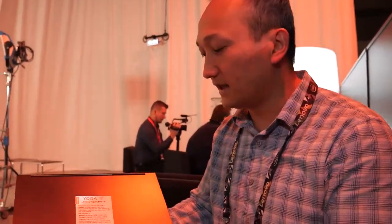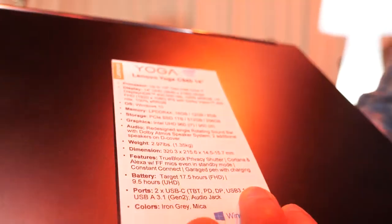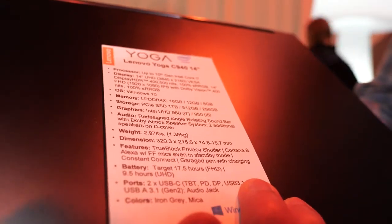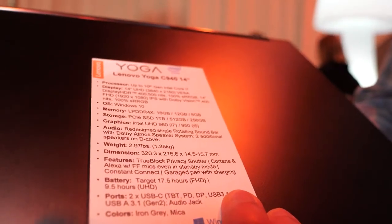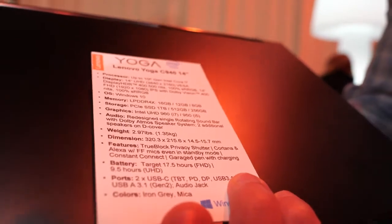A terabyte SSD, very thin — only 1.35 kilograms and 15.7 millimeters thick. Built-in far-field microphones, so you can use even Alexa on this product, even with the device closed.